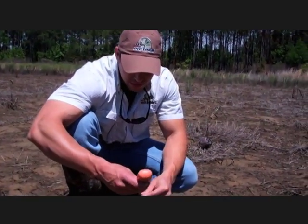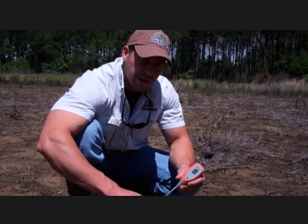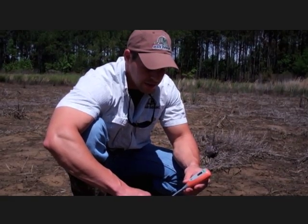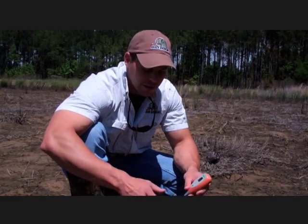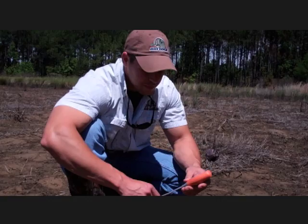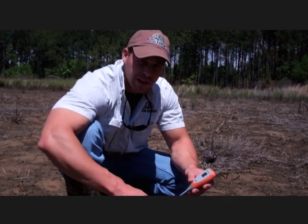We'll clean this off and get it ready for the next field. These are digital meters, so they're going to give you a lot more precise reading for that particular field instead of having to judge where a needle's jumping back and forth on a regular analog type scale. These are going to be really accurate and give you a really good idea of what your current pH is.